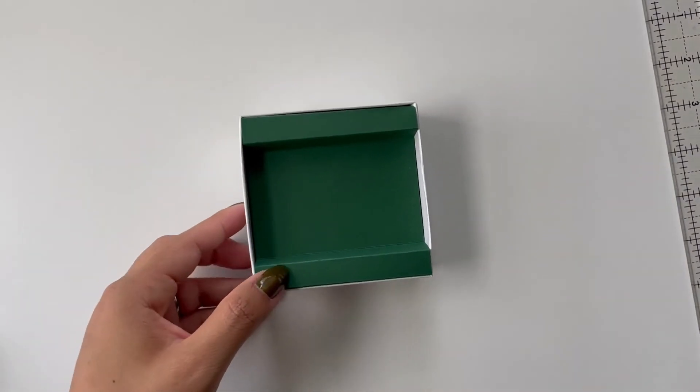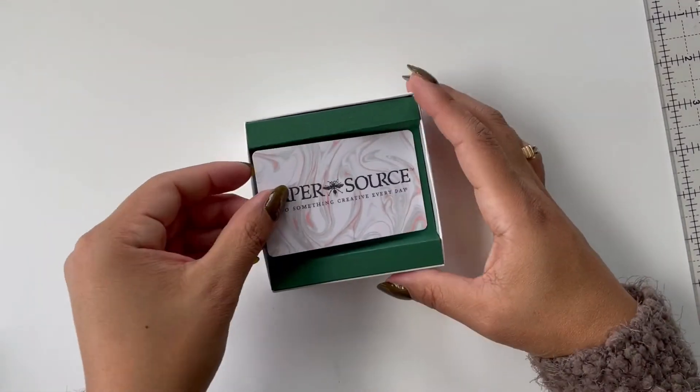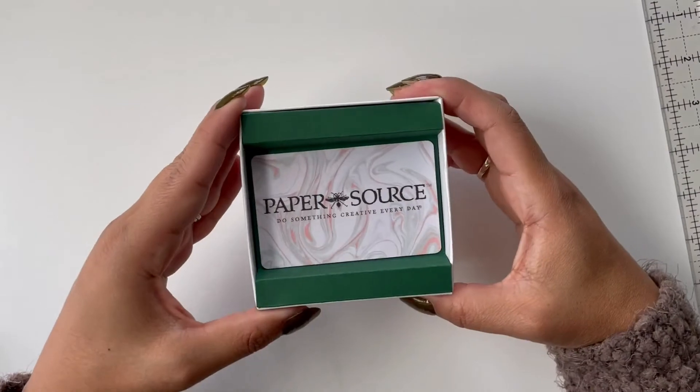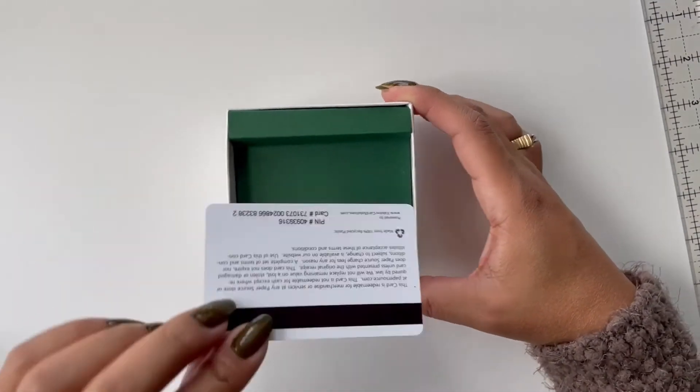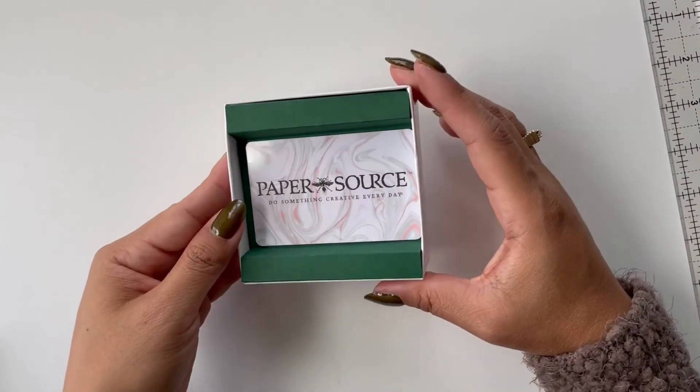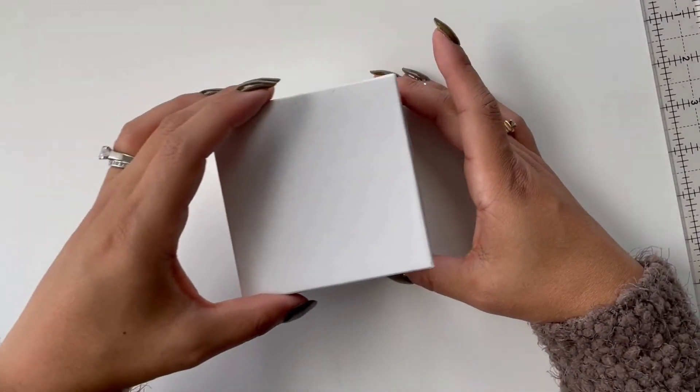So then you can just take your gift card and nestle it in nicely right inside the box. You can use a little glue sticker on the back too if you don't want it to shift around, and then you would just cover it up.